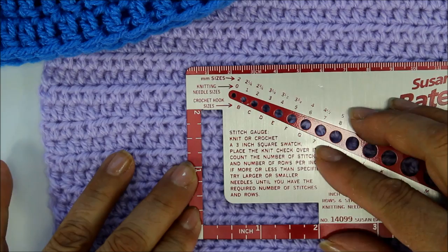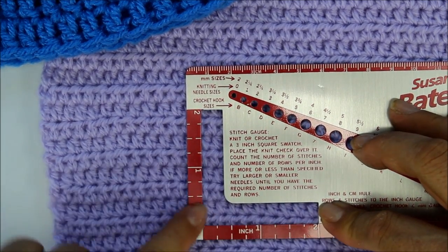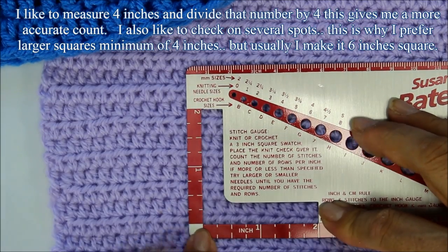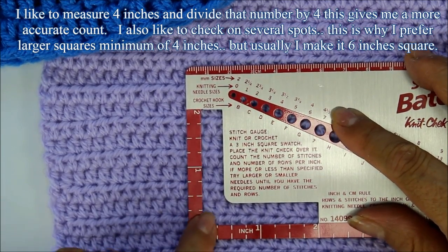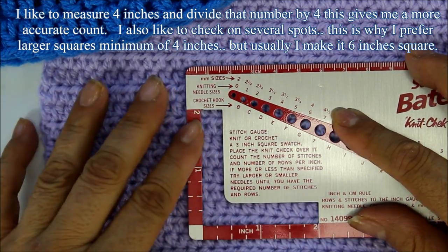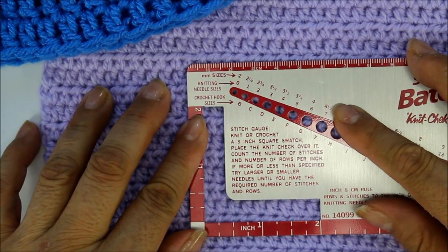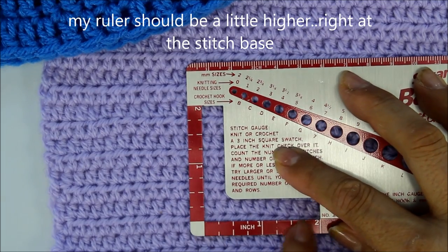Here's my last stitch — this is two inches across and two inches up. Counting across in this piece, I'm getting about nine stitches for two inches — that's nine half double crochets across two inches.